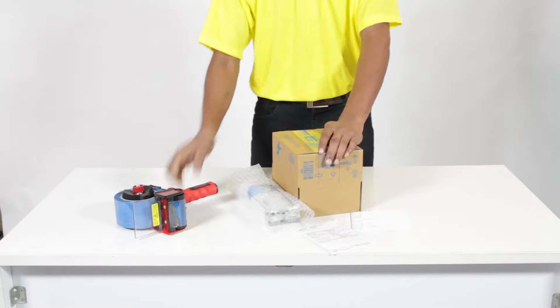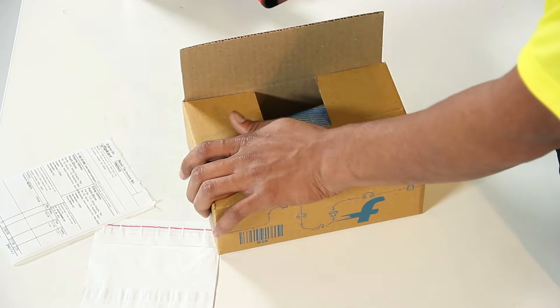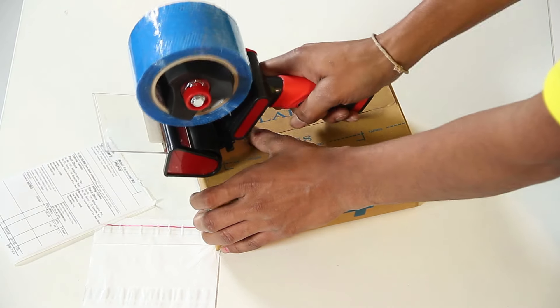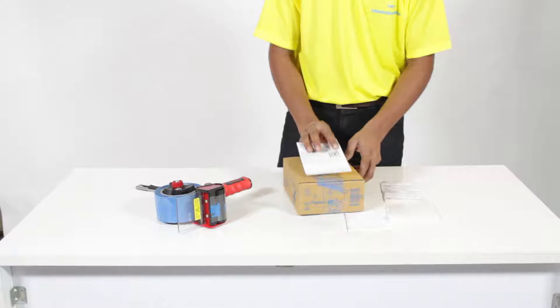Fold a corrugated box and put the product inside the box. Paste the shipment label on the corrugated box on the area marked.